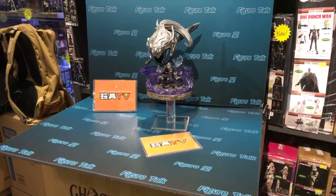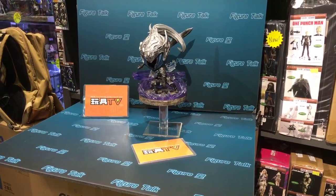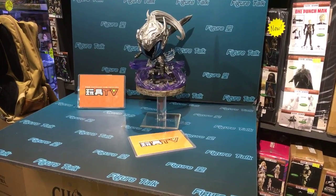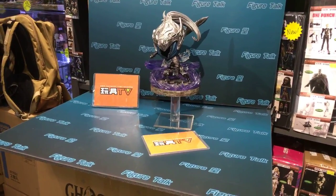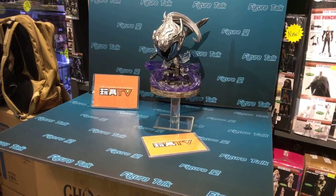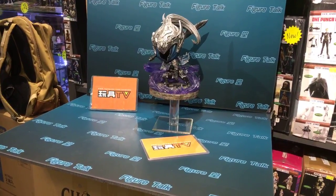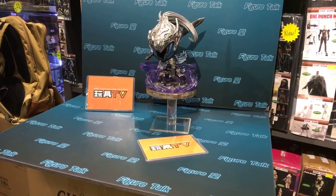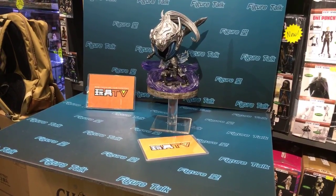Hi everybody, fans and friends of FakerTalk — long time no see. Happy Chinese New Year! We didn't make a new video for almost one week. This is the English version for FakerTalk, as I already did a Cantonese and Chinese version of this product review at Toys TV prototype review.